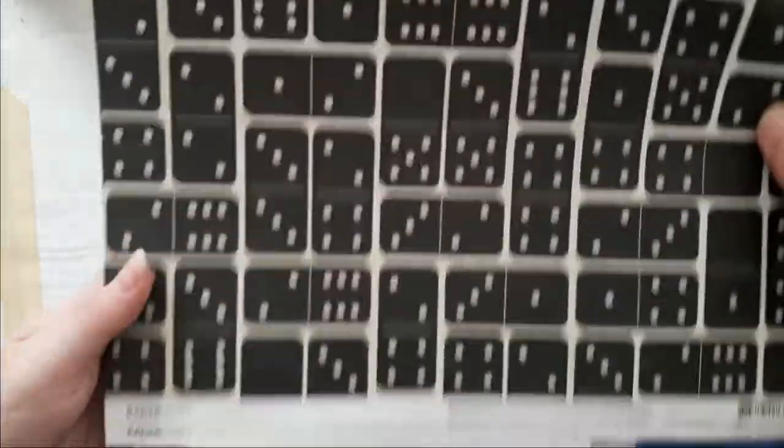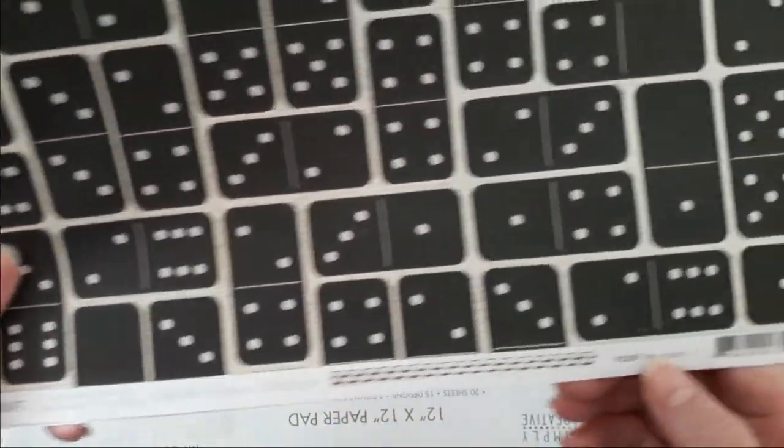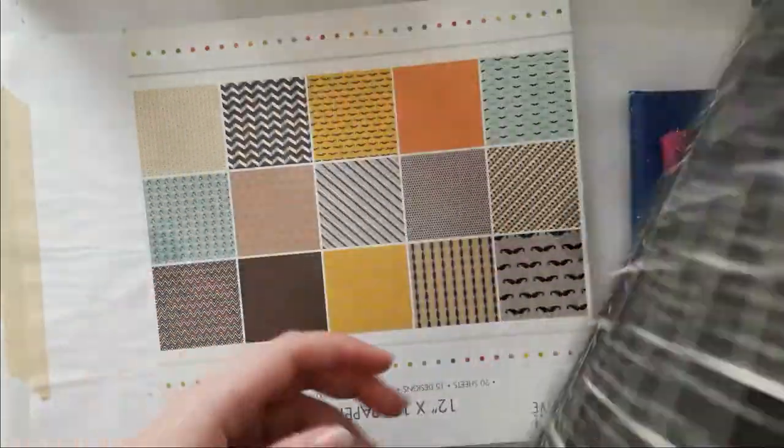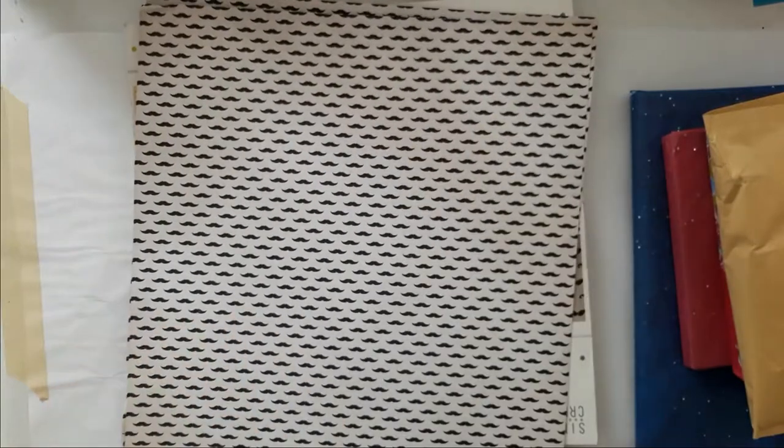I got two sheets of that. It's from Kaiser Craft, the collection is called Barbershop and this paper is called Mustache. You have the domino on one side and all of the mustaches on the other side.